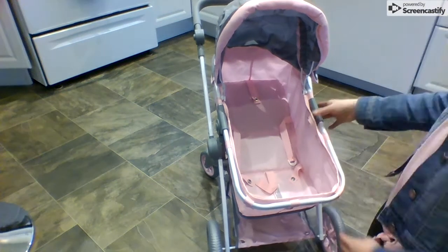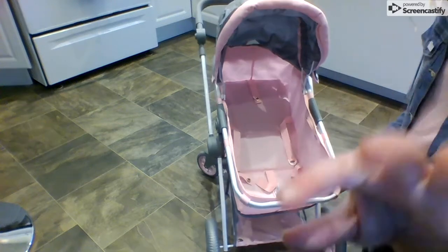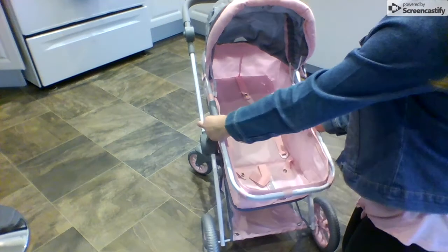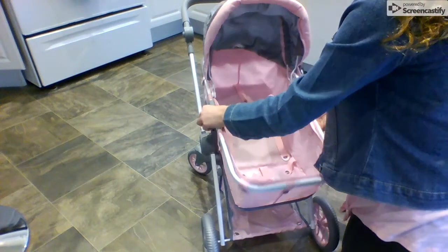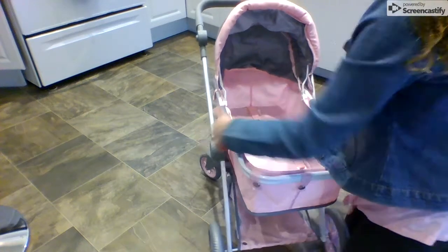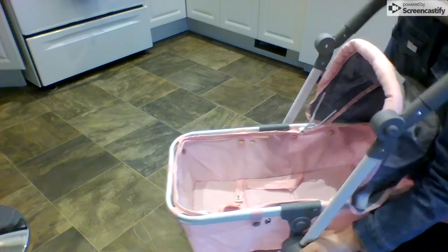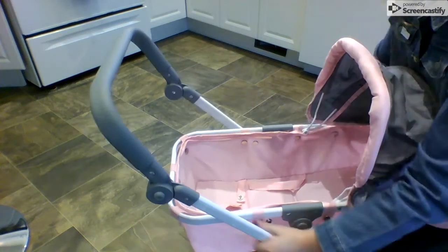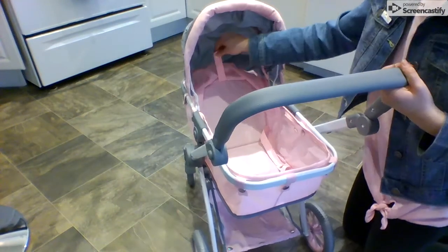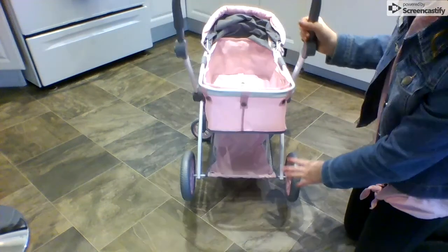I'm going to convert this back to normal, like back to a carriage, so you can see the little pouch down here a bit better. You press these two buttons and put that down, then turn this around, take these two buttons, and rotate it all the way around — that's just how it goes back up. You can still put it up like that. I'm going to put that hood down.